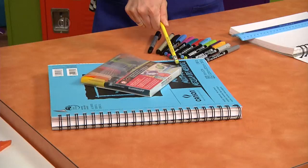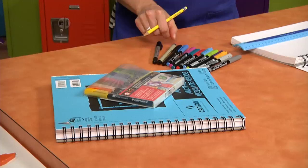You're going to need your sketchbook, some color brush markers, a pencil, a ruler, and maybe a permanent ink pen. Let's get started.